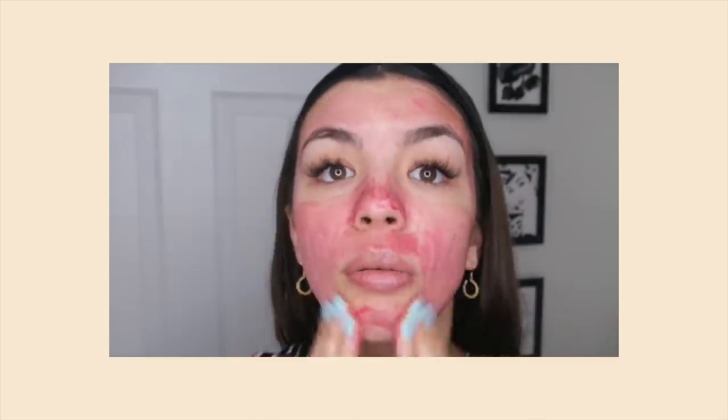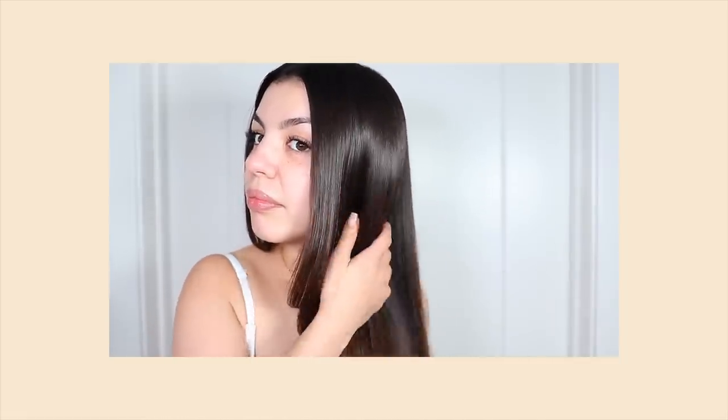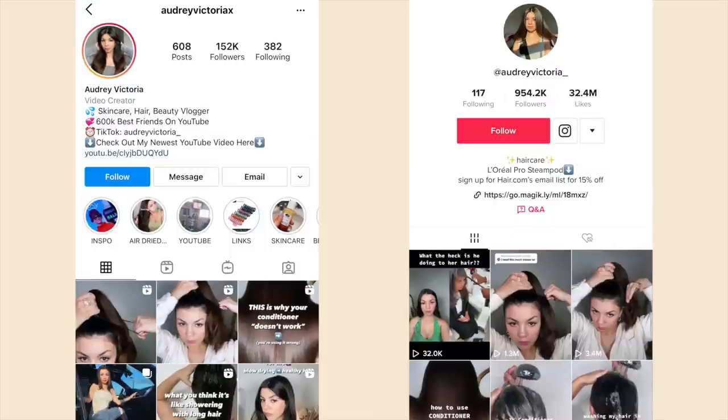If you would like to see more, make sure you subscribe. I also have an Instagram and TikTok where I post daily, so make sure you guys follow me there as well.